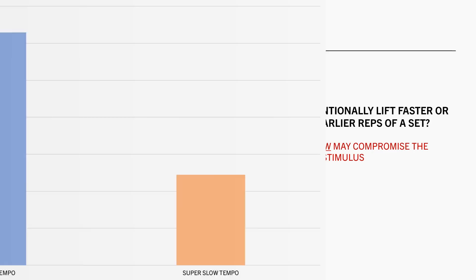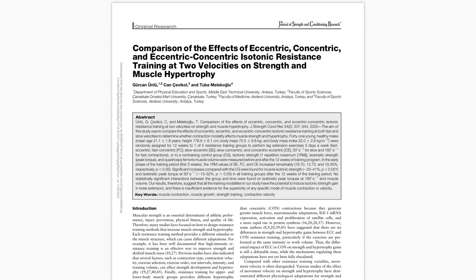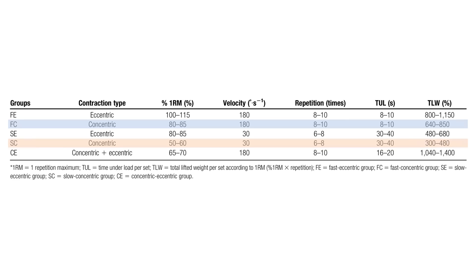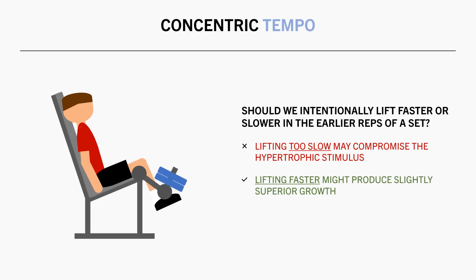So while we probably want to avoid super slow concentrics, could it be beneficial to perform fast concentrics, at least in the earlier reps of the set? There is limited evidence to go off, but it is possible that lifting a little faster where possible might have a slight benefit for muscle growth. This study compared the effects of various different muscle actions at different speeds on muscle growth. Subjects performed 3 sets of leg extensions 3 times per week for 12 weeks with one of 5 different protocols. Comparing the faster versus slower concentrics, muscle growth was similar with slightly superior growth seen in the faster concentric condition.